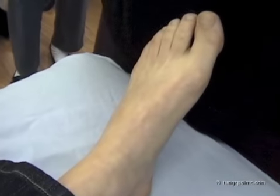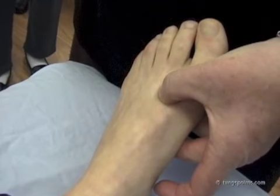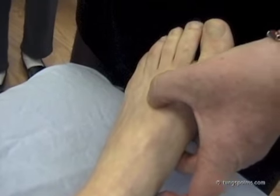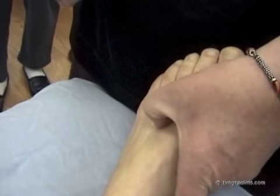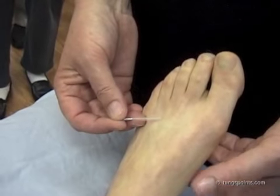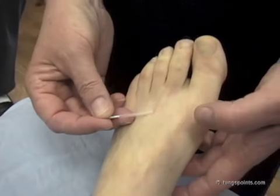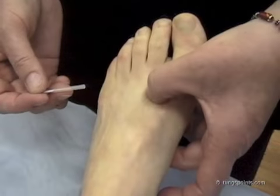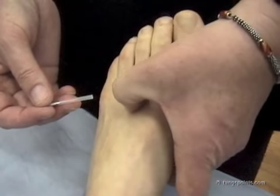To find Golden Gate, or Stomach 43, first go to Liver 3 — that's the easiest way. Then move straight over into the next valley, one metatarsal over. Don't try to measure by the toes, because we're way over here. If you were looking at the toes thinking you'd find the stomach channel that way, you'd be way off. You cannot use your eyes when measuring on the feet — you have to use your fingers.